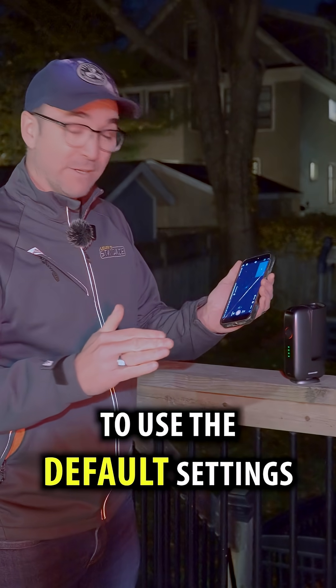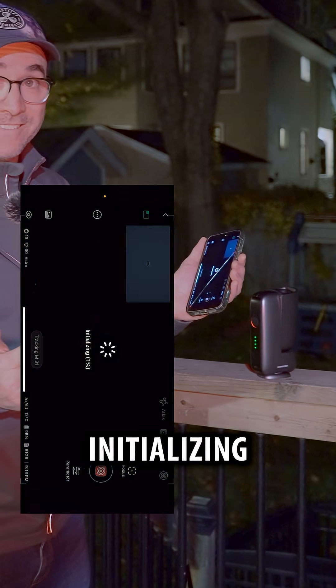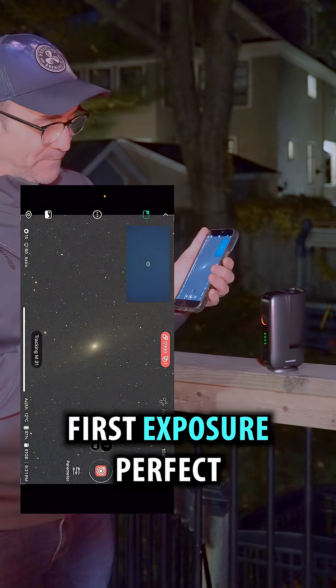I think with the default settings all I need to do is hit this button. Initializing. Okay, here's our first exposure. Perfect.